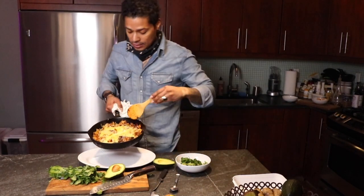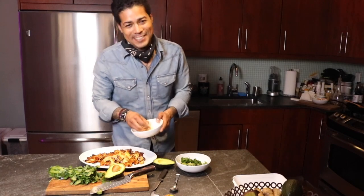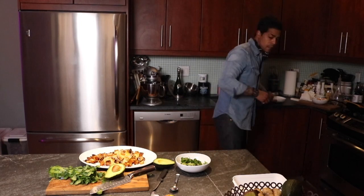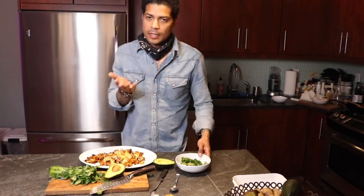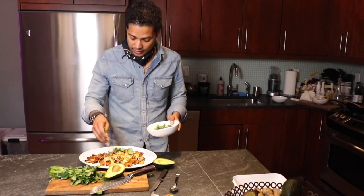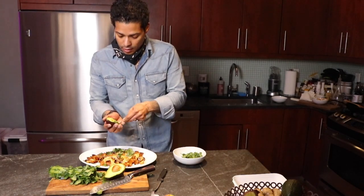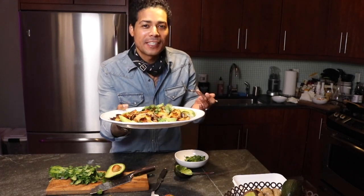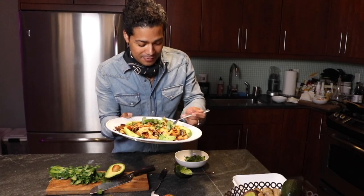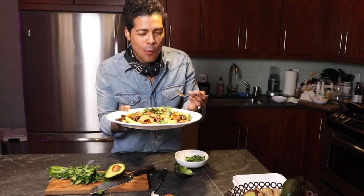Now it is time to plate the chilaquiles. Look at how lovely that is — gorgeous! I have a tiny bit of extra cheese; it doesn't hurt to add more. You could add sour cream if you'd like, but it's not for me. Add a little cilantro and of course this beautiful avocado. There you have it — chilaquiles! Now the fun part: we get to eat them. Mmm, well done!